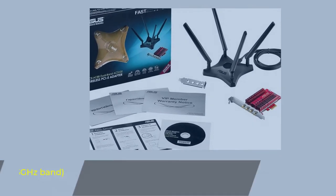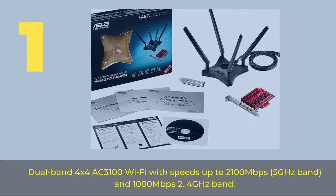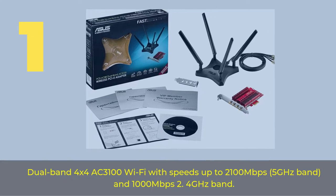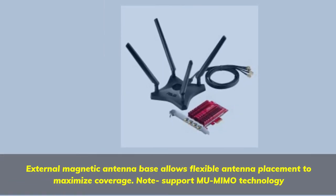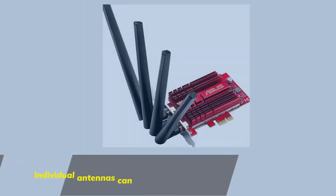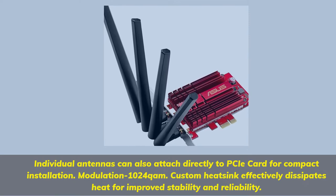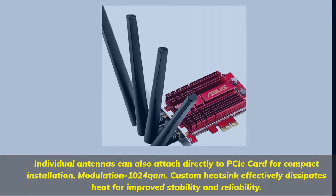Number 1: Dual Band 4x4 AC 3100 Wi-Fi with speeds up to 2,100 Mbps on the 5 GHz band and 1,000 Mbps on the 2.4 GHz band. External magnetic antenna base allows flexible antenna placement to maximize coverage. Note: supports MU-MIMO technology. Individual antennas can also attach directly to the PCIe card for compact installation. 1024 QAM modulation. Custom heatsink effectively dissipates heat for improved stability and reliability.